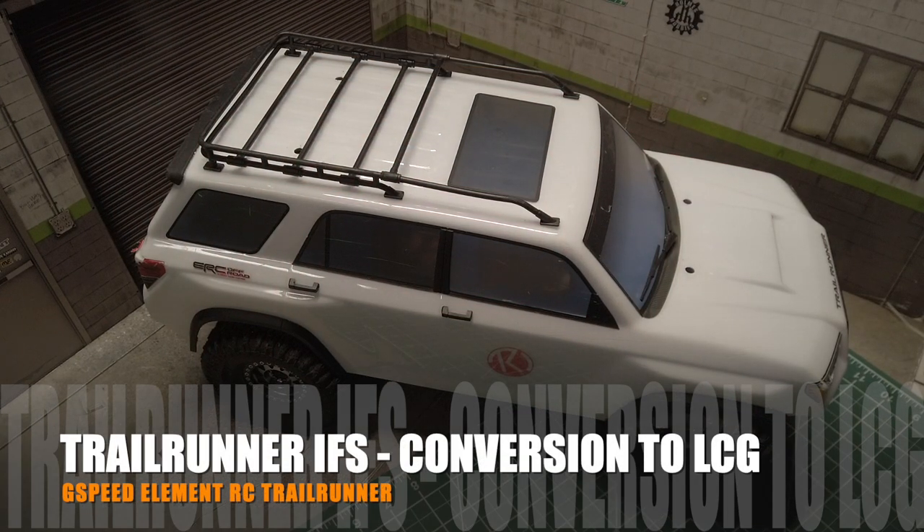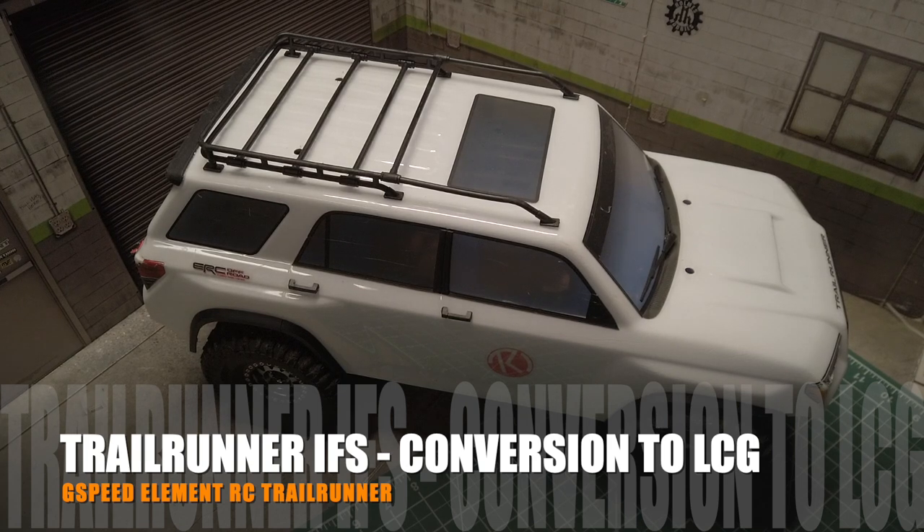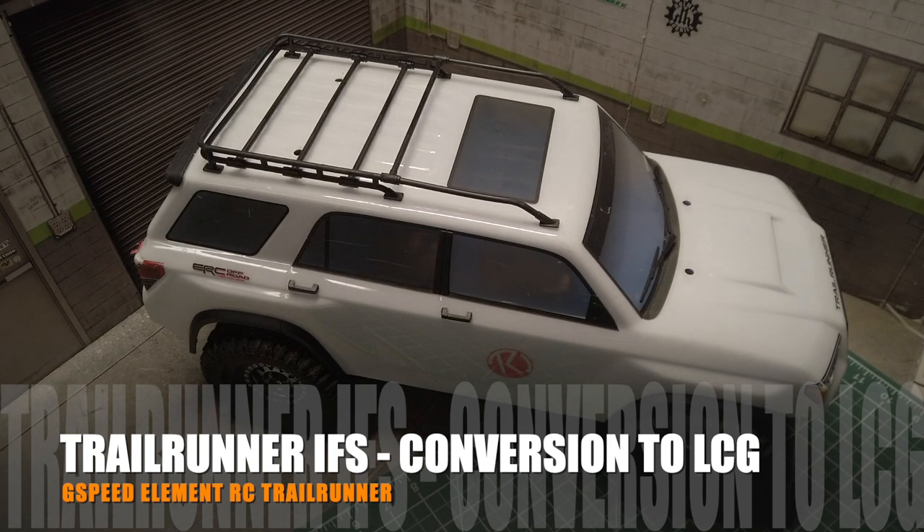Welcome to Bixen Hobbies. I finally finished the conversion of the Element RC Enduro Trailrunner into a low CG build using the GSP B3 chassis.